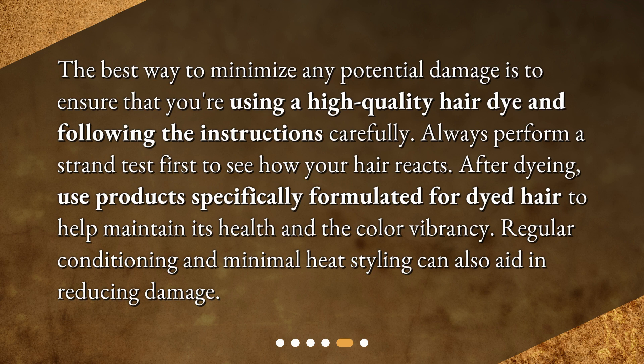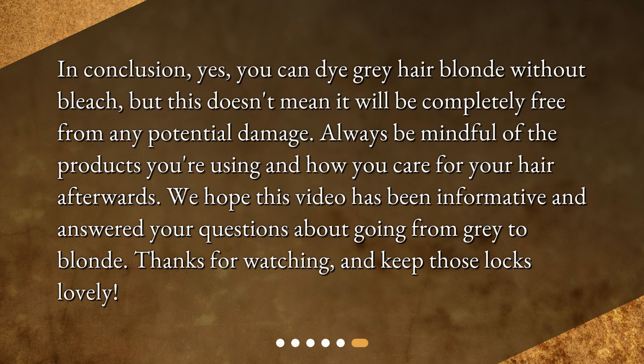Regular conditioning and minimal heat styling can also aid in reducing damage. In conclusion, yes, you can dye gray hair blonde without bleach, but this doesn't mean it will be completely free from any potential damage. Always be mindful of the products you're using and how you care for your hair afterwards. We hope this video has been informative and answered your questions about going from gray to blonde. Thanks for watching, and keep those locks lovely!